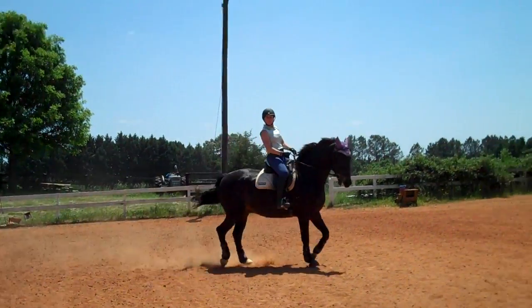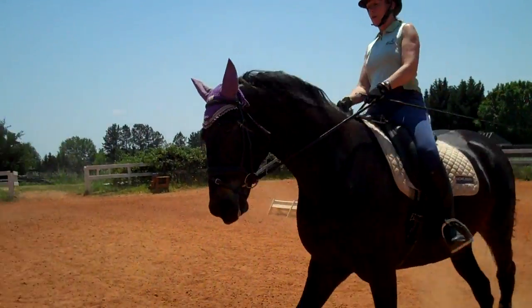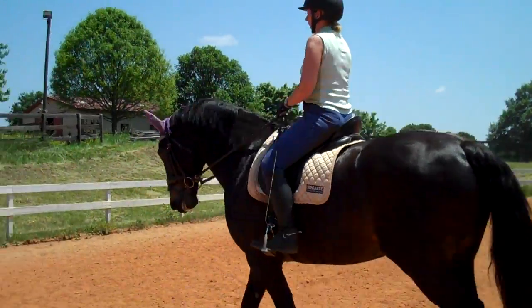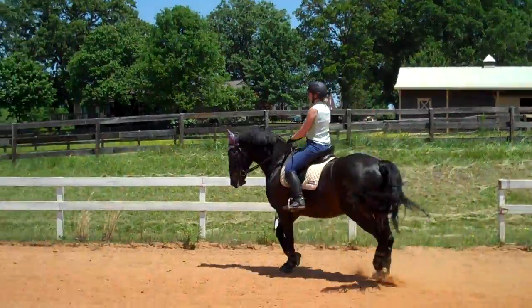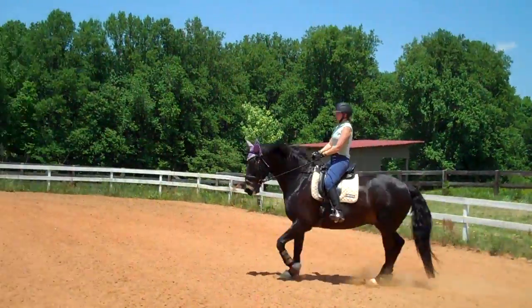Remember, you've got to supple him before he changes gait. So you start suppling here — you want to start suppling a lot sooner. So now you're going to start suppling right here. Supple sooner — that way he stays more together in the gaits. Then send him forward into your rein. Nice feeling on the rein, Susan.